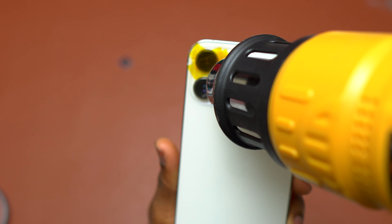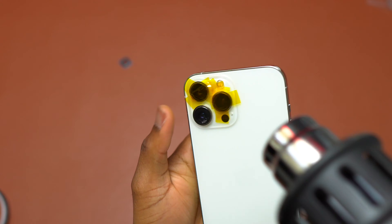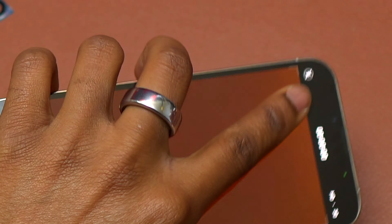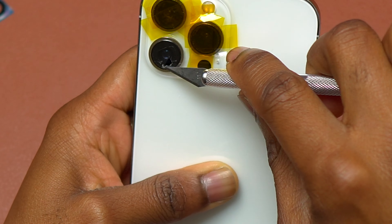On these replacement lenses there is already pre-installed double-sided tape, which makes installation a lot easier. The first thing I did was add some heat resistant tape on the other two camera lenses that were in perfect condition, and then I started to heat the camera lens that was broken.